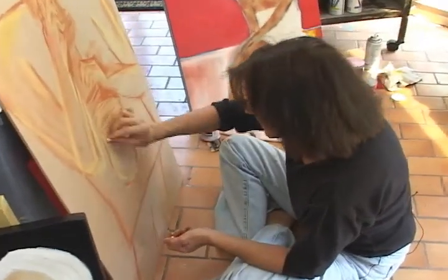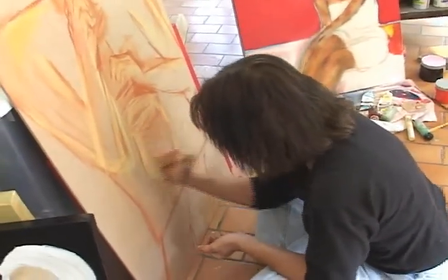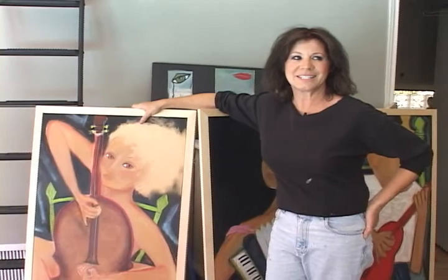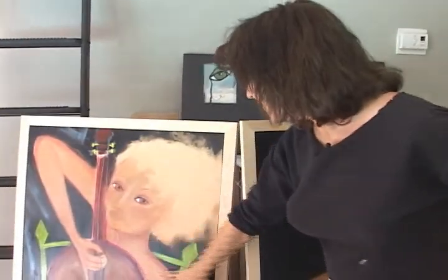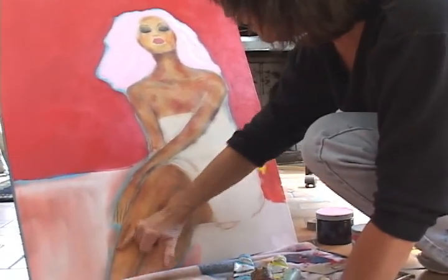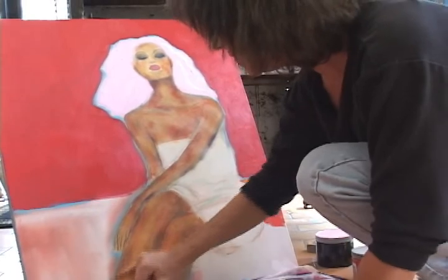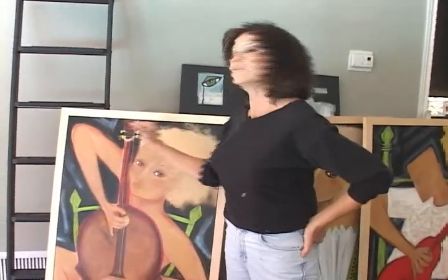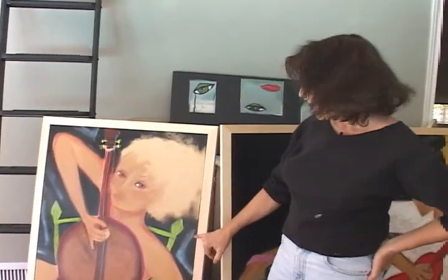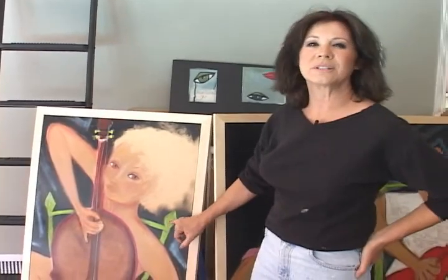This is painted on board — it's MDF. It's a wonderful substance for me to work on because it's totally smooth, and it's lightweight if you get the thinner board, which these are, which means they have to be framed. All of this area of her skin, her face, is typical of how I paint, which is with dry pastels, varnished, and then acrylics for big color blocks. And then sometimes oil sticks for a little extra slicky, gooey look to it. So hence the mixed media.